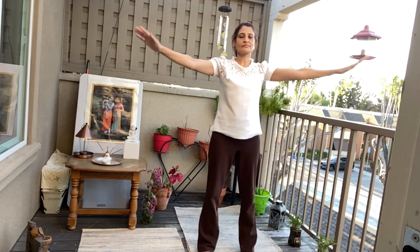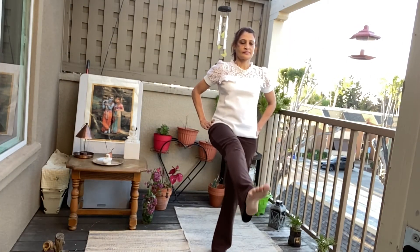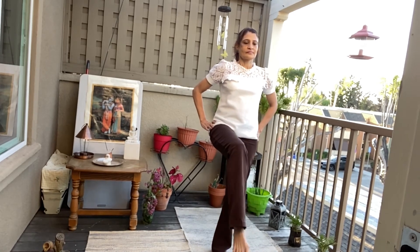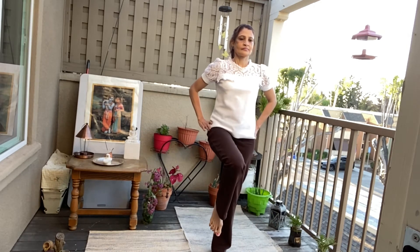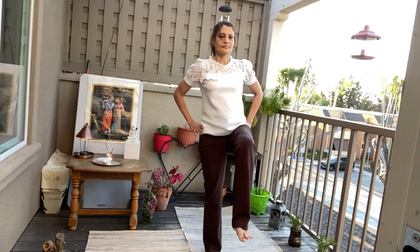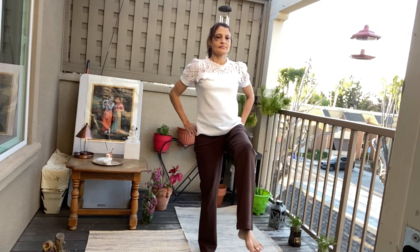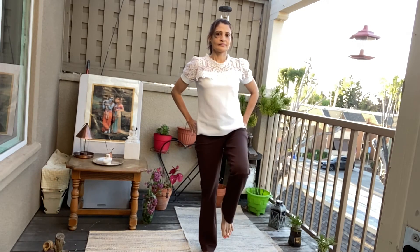Let us do the knee exercise now. One, two, three. Straighten. Four, five, six. Do with the other leg now. One, two, three, three. Four, five, and six.